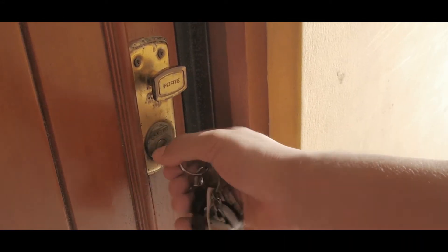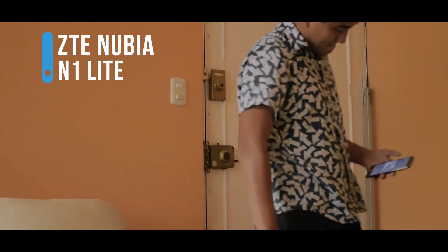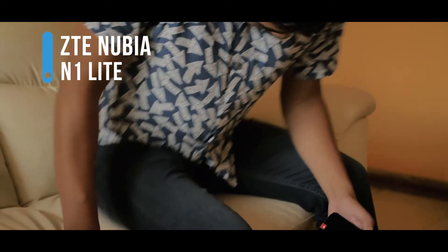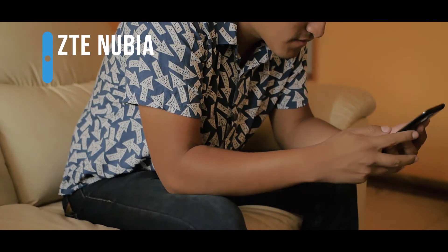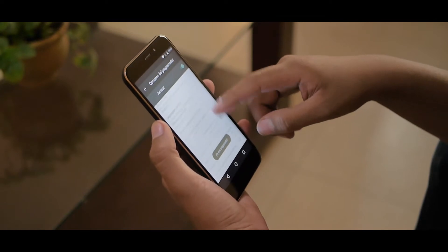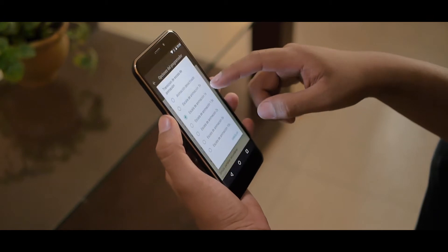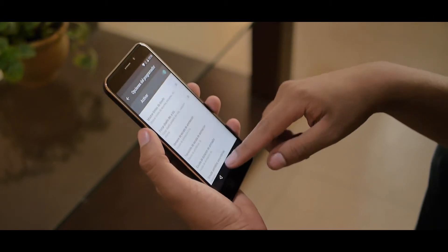We arrived after a little trip to Miraflores. Welcome back, my name is Sebastian and today we have a review of the ZTE Nubia N1 Lite. We acquired this device through Geekbuying, and even though they were available in Peru, it took a lot of work to buy it. So let's see the review of this model and if it is worth it or not for what it costs.